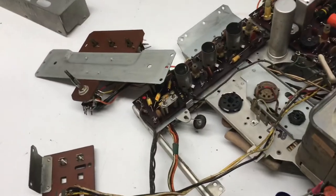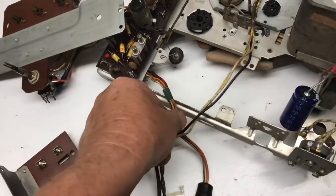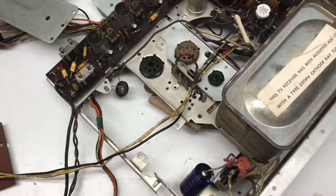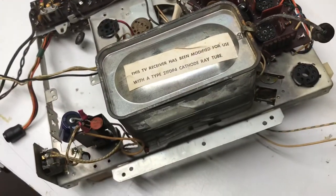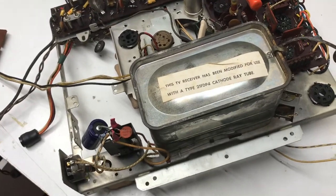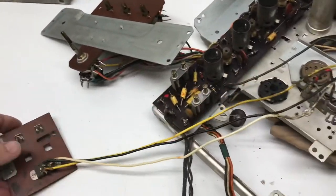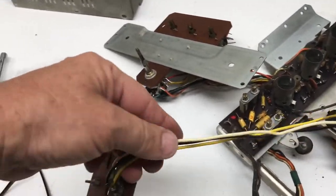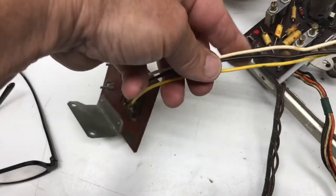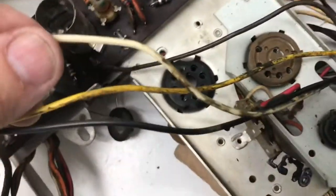Another thing I'll do as I'm cleaning this board — these wires are super sticky, so I'll clean those off to make them look better, plus I won't have to worry about getting that sticky stuff all over my hands as I'm working on the chassis. Just want to show you what a little bit of cleaning on these wires can do — I'll clean all three of these back to right in here, so you can see what the rest of it looks like. Quite a difference.